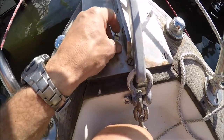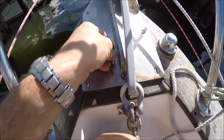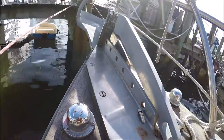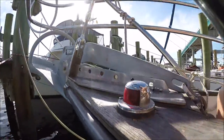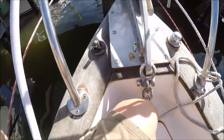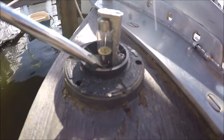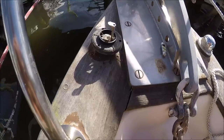For my first dockside project, I'm going to be replacing the incandescent light bulbs in the navigation lights. I'm going to be using these LEDs. Right here you can see how the existing original incandescent bulb is mounted inside the fixture.